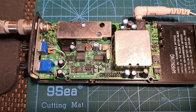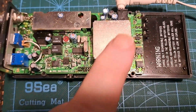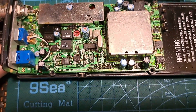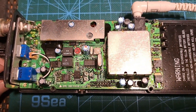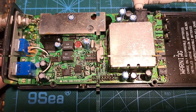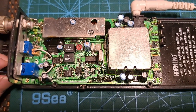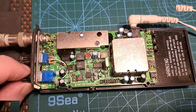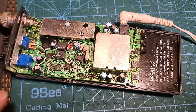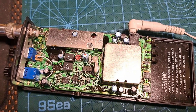That seems to have stayed okay. I've put the cover for the can back on and everything seems to be on frequency still. I wasn't sure if replacing the cover would affect the tuning at all, but it seems to be working fine — so that's good. All that remains now is to put the case back together and give it another test.